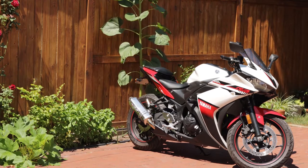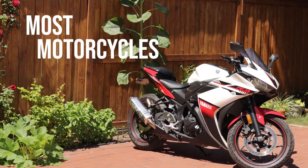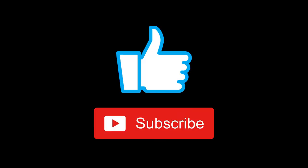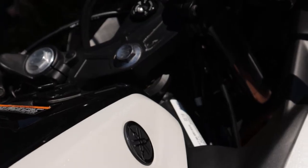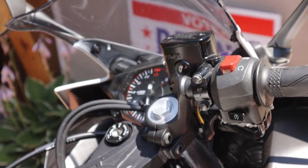A few important notes before we get going. One, I'm doing this video on my Yamaha R3, but the procedure here is widely applicable to most motorcycles. Number two, this video is intended for any motorcycle owner who's doing their regularly required maintenance or just wants to replace their brake fluid.